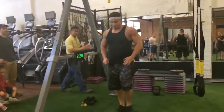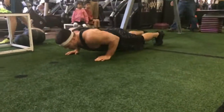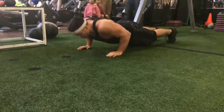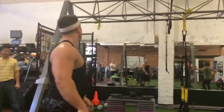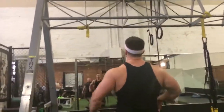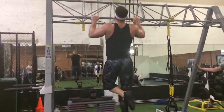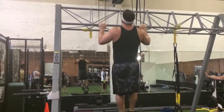Two and a half minutes left. 1, 2, 3, 4, 5, 6, 7, 8, 9, 10. You're at 11. Make sure you get all five pull-ups in a row — you cannot break them up. You can hang. 1, 2, 3, 4, 5. Good, you're at 12.